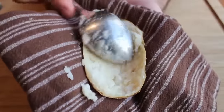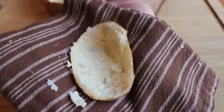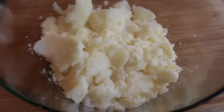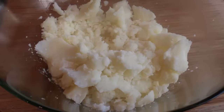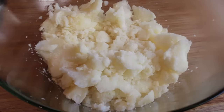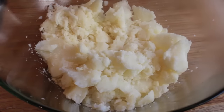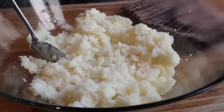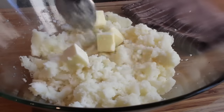Scoop your still fairly hot potato into a bowl and then we're going to add stuff. Keep in mind this is a technique video, not a recipe — I actually want you to tailor this to your personal tastes. So scoop all that out into a bowl and while it's still hot, throw in some chunks of butter.